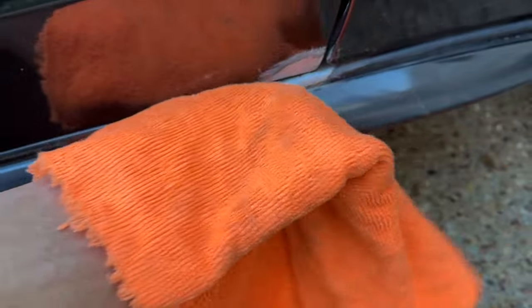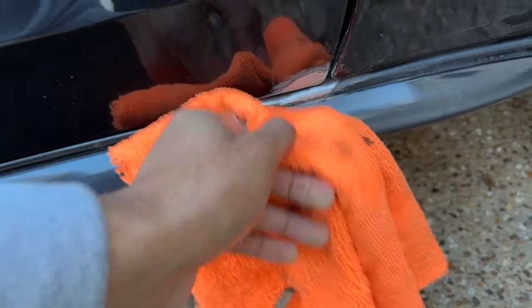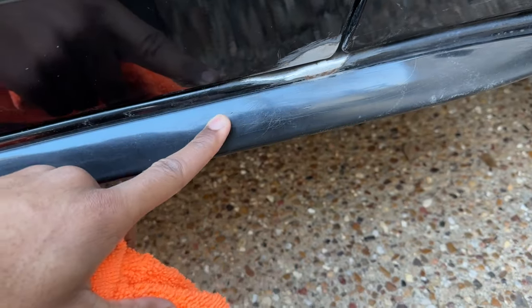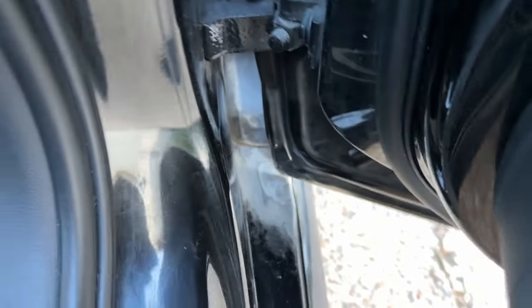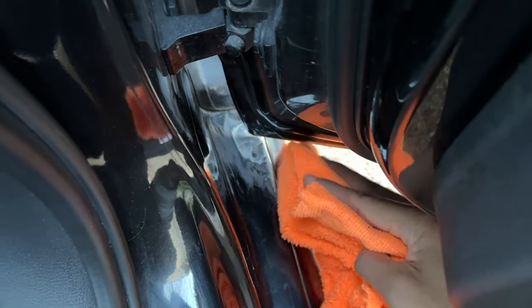I just finished sanding down the rusted area, and this is definitely gonna be pretty tricky to paint. I kind of scratched up the rocker panel too, so it's gonna be interesting. The inside looks pretty good though — got all the rust out. You can already see it looks ten times better without the rust.